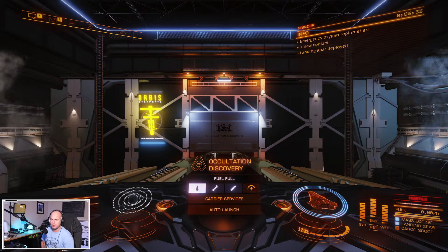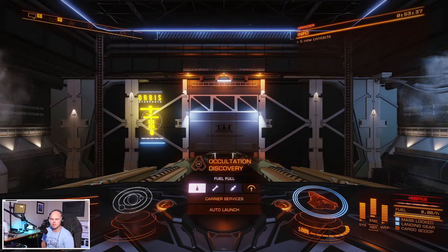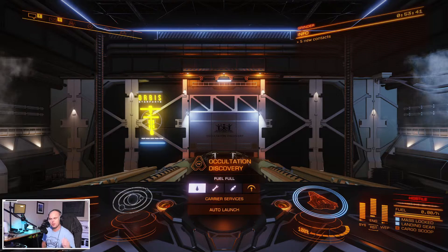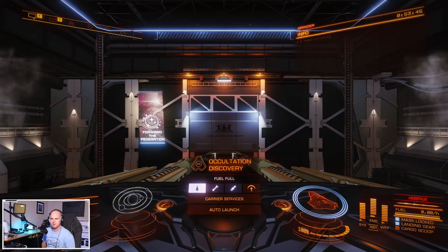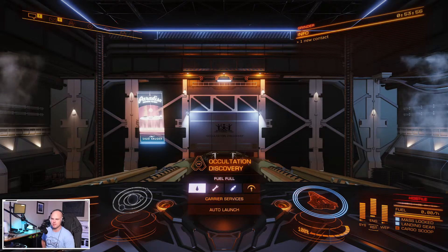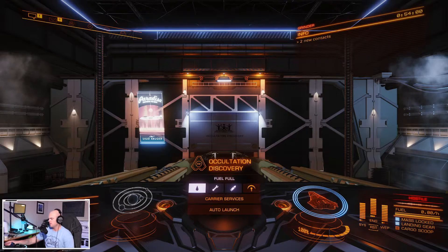I'm going to do a quick video on my twin stick setup on Elite Dangerous. I'm not going to go into all the details as far as fine tuning — just the basic overview of my controls and how I set them up. There are several different ways to set these things up, so it's all personal preference. Let's just get started.